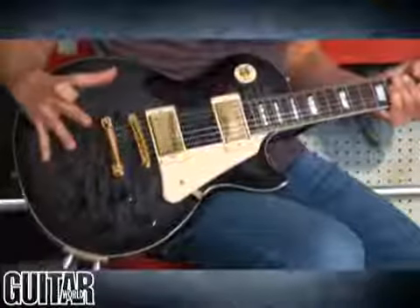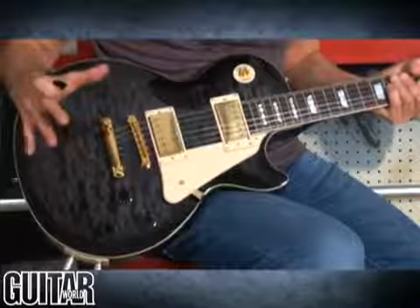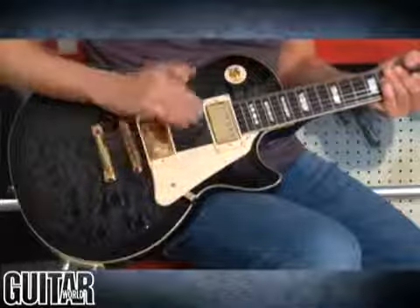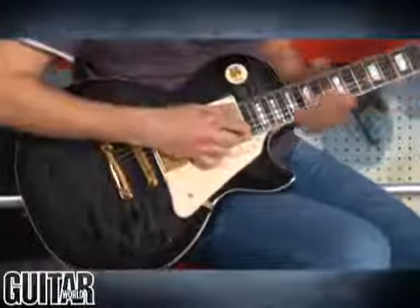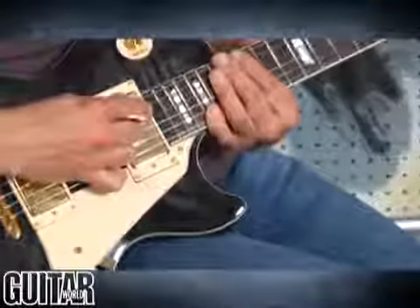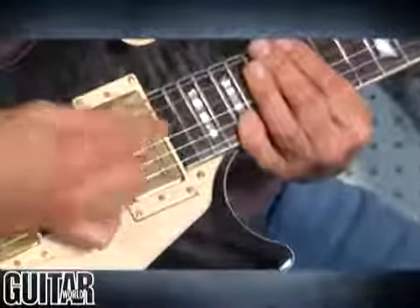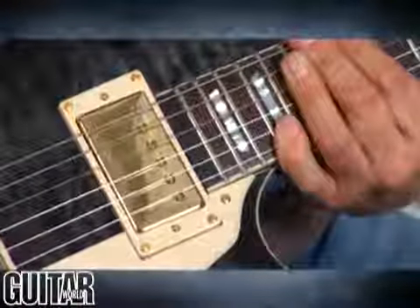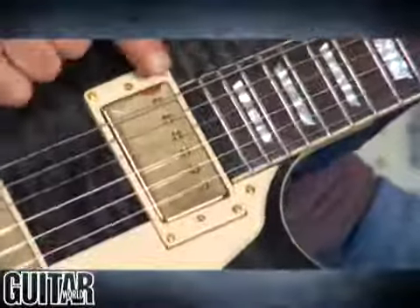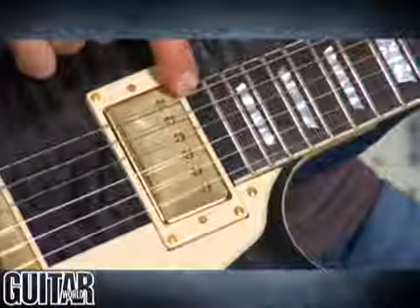Let's take a look at where the pickup and the electronics are located on this guitar. Cleverly hidden right here on the fretboard, you can see what we have is Shadow Electronics, which Epiphone partnered with to provide the acoustic technology. We have their proprietary acoustic technology in the form of a NanoMag, and it's cleverly hidden in the fretboard.